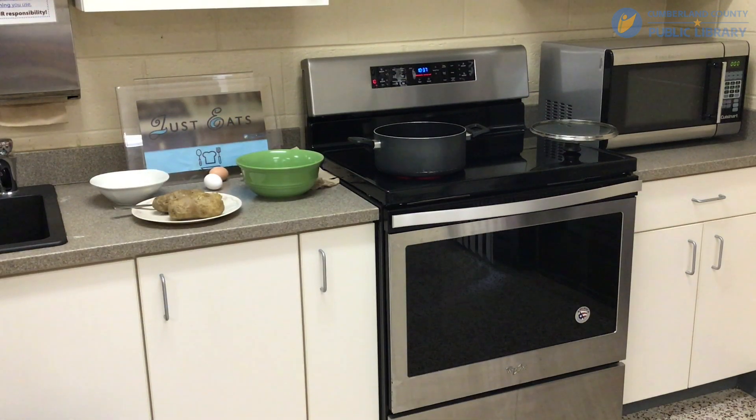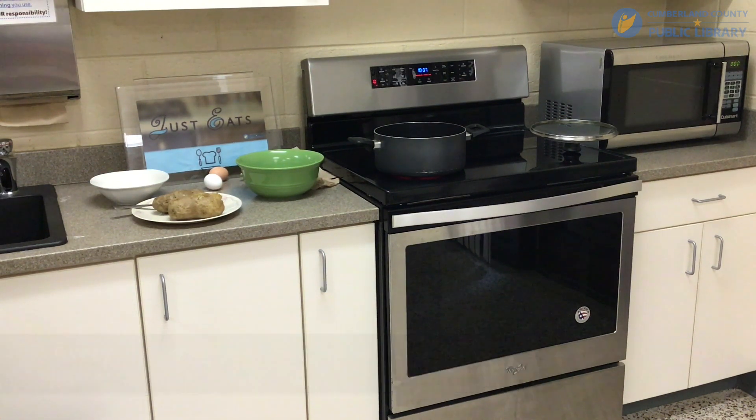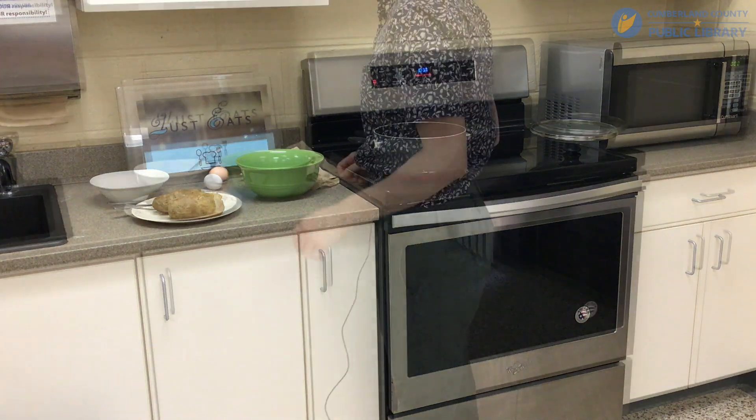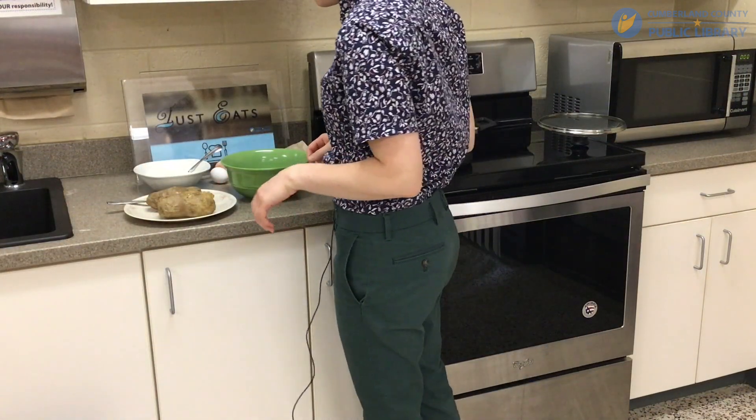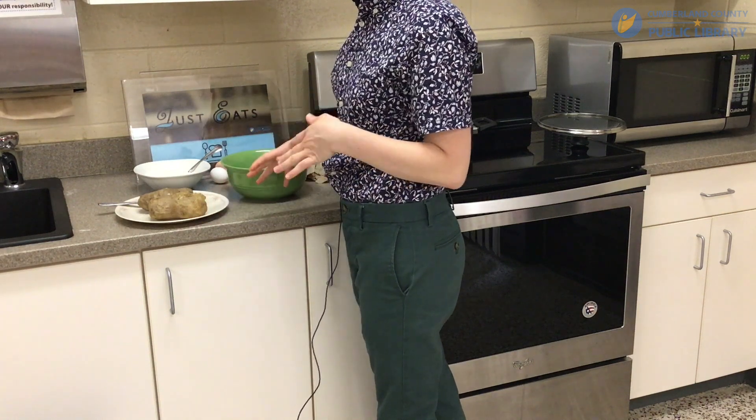Hi everyone, welcome back to Just Eats. My name is Avery and today we're going to be making gnocchi — it's a potato pasta and it's very easy. You're just going to need two large potatoes, some all-purpose flour, and some eggs. Let's begin. I've got these two large potatoes here that I've already cooked and let cool.